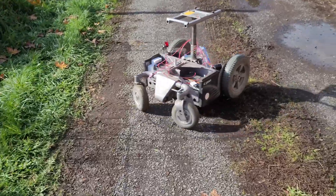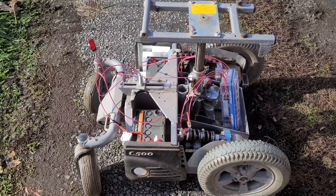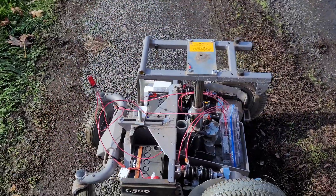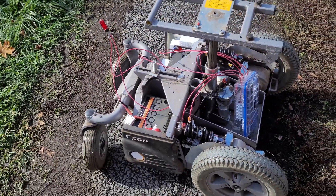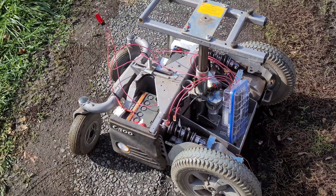This is a C500 Permobile with everything removed. This is actually one of the models that can have you stand up, but I got it for free from a wheelchair store — from what they call the graveyard.